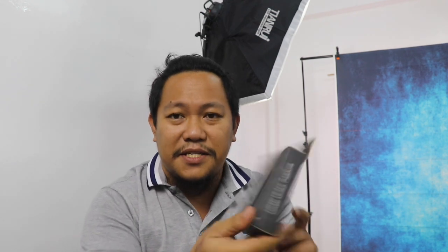Let's open this one mga koys and see how it looks like. So this is just a small box.